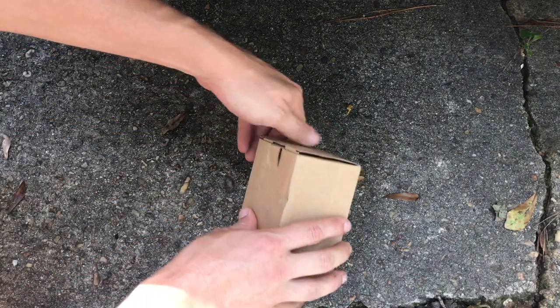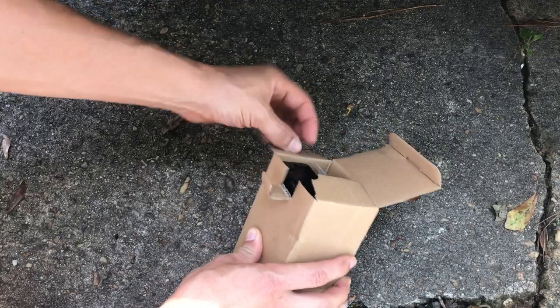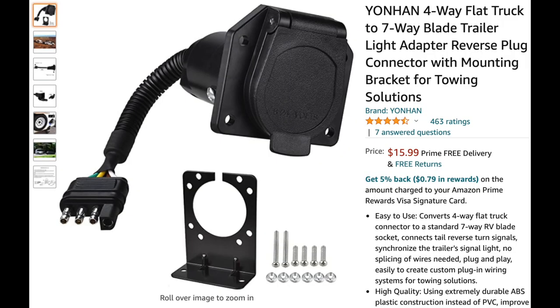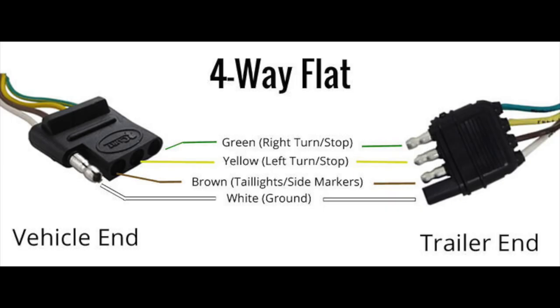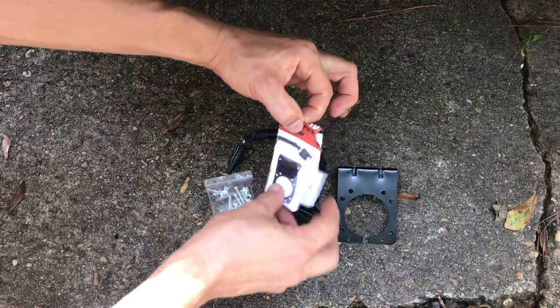Hey guys, Gabe here from Our Simple Story, and in this quick video I'm going to give you an unboxing, review, and installation guide for this Yonhan 4-way flat truck to 7-way blade trailer light adapter kit. This is going to bring you from a 4-way flat lighting system to a 7-blade trailer system that is used on most RVs, camper trailers, or some utility trailers.